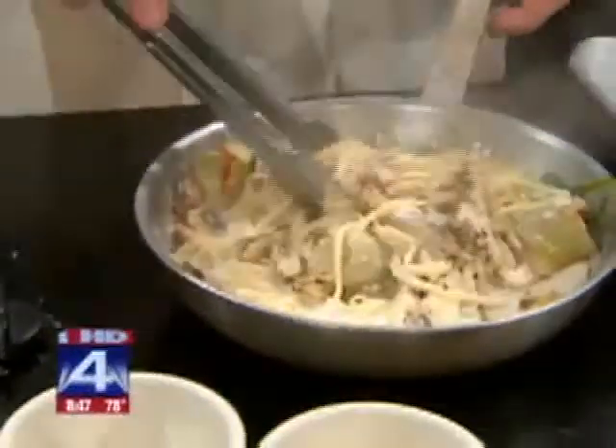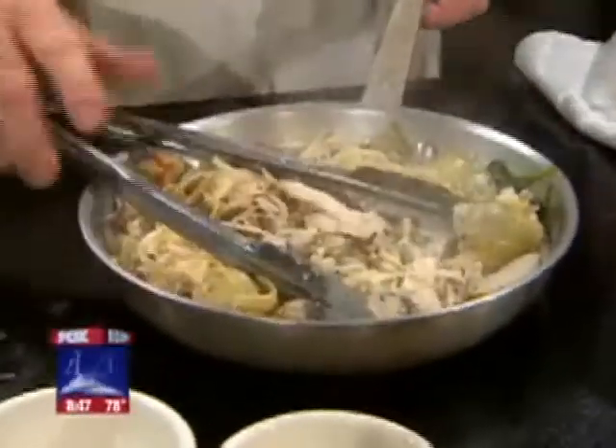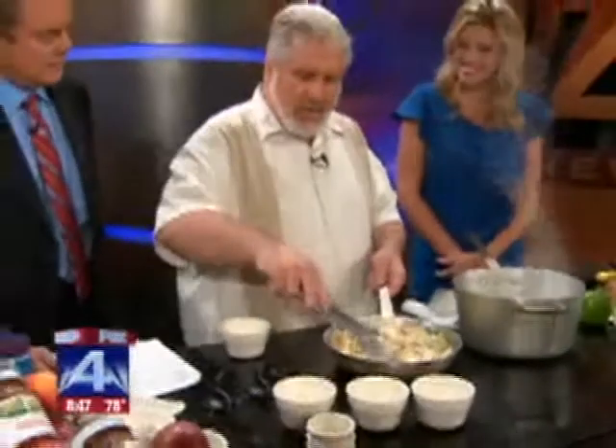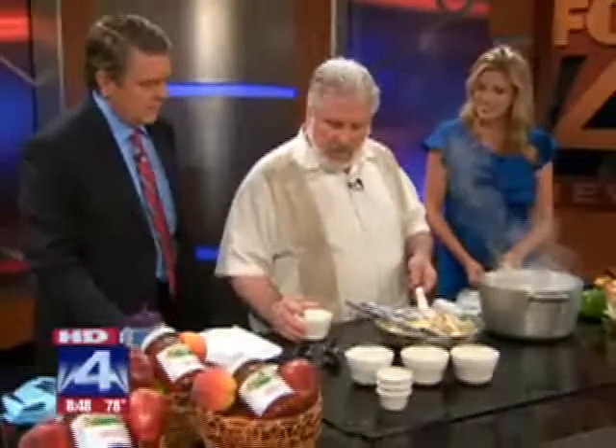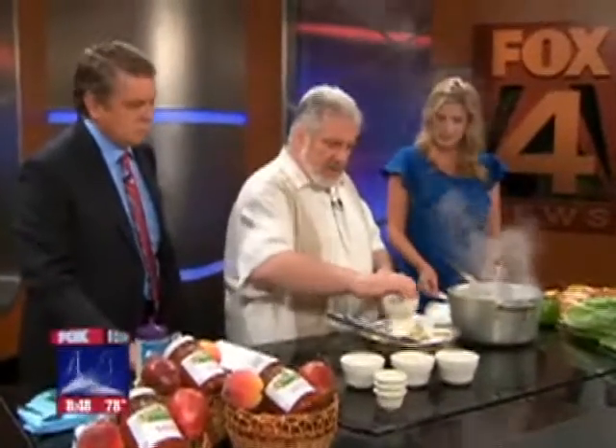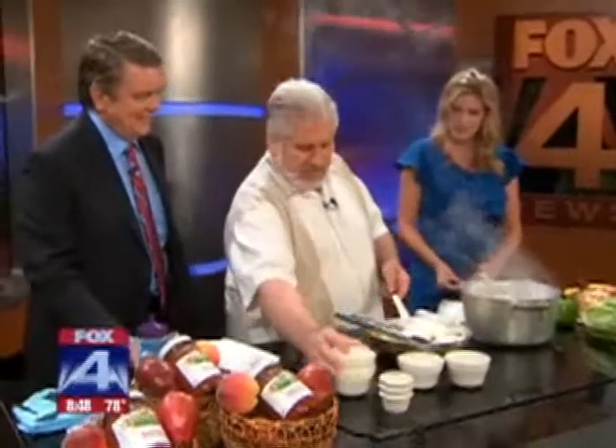Angelino's is on Marsh Lane near the Bush Turnpike in Carrollton. It's a family-style place run by the Reddick family. The last thing we're going to add is a cup of Parmesan cheese, and this is what makes it just so good.